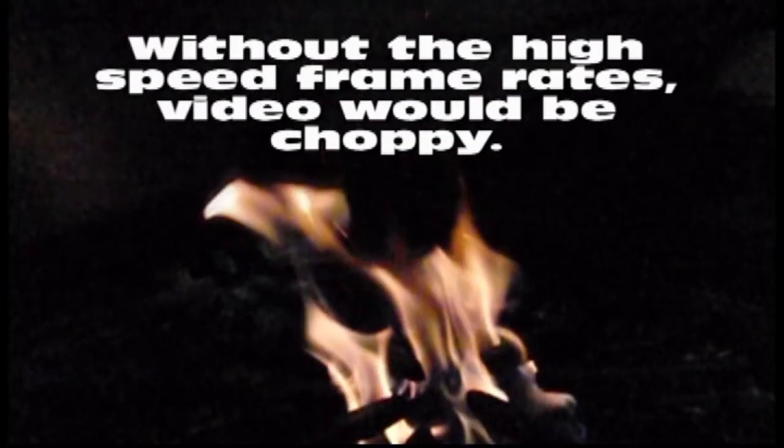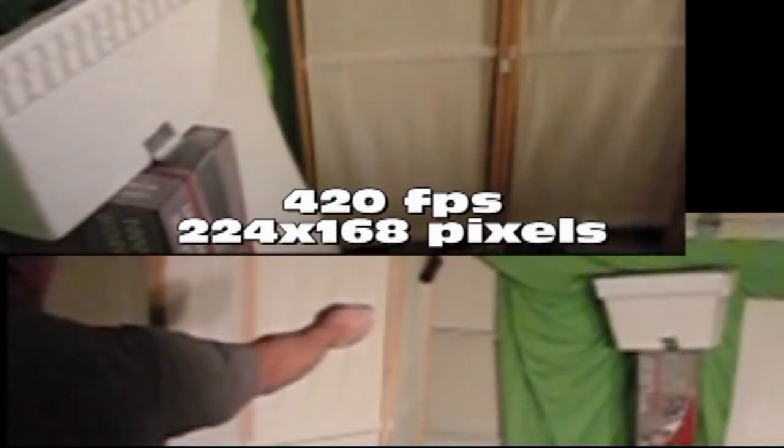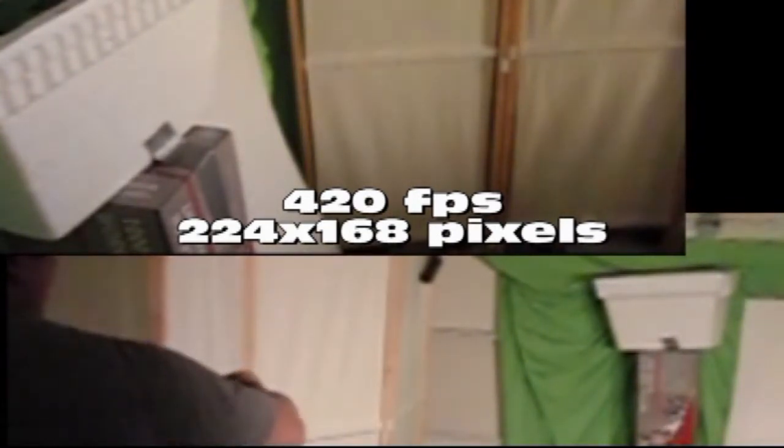For high-speed video, the camera offers different resolutions at different speeds. What you're seeing here is 210 frames per second at 480 by 360. It's very smooth — if you tried to record something like this without high speed it would have been choppy with pauses. You can see it's very smooth, and we were just playing with fire. There's another resolution for 420 frames per second and the resolution is quite a bit lower at 224 by 168 — you can see it's a bit blocky.